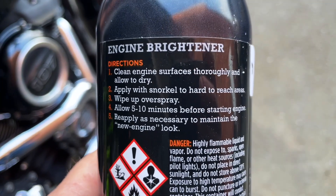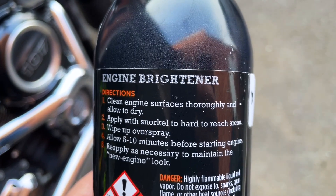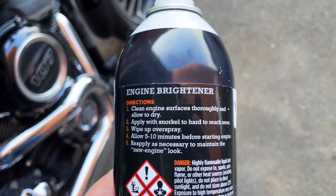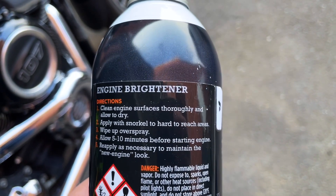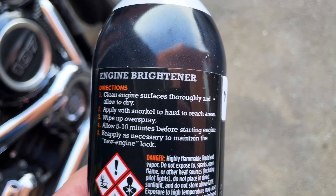The instructions say: clean the engine surfaces thoroughly and allow to dry — which I've done. Apply with snorkel to hard to reach areas — which I've got there. Wipe away overspray, allow 5 to 10 minutes before starting engine. Reapply as necessary to maintain the new engine look.